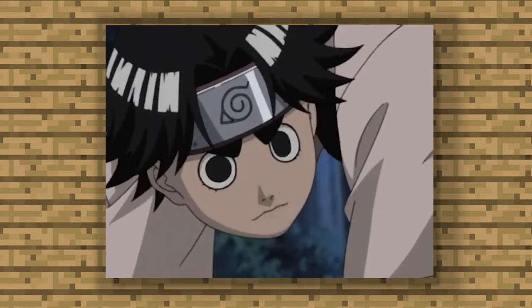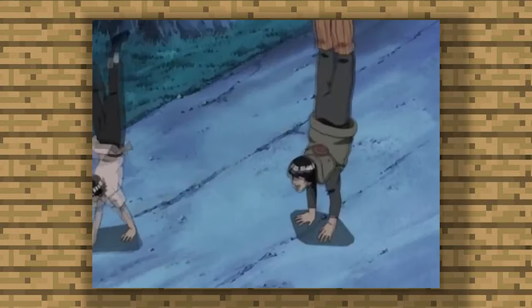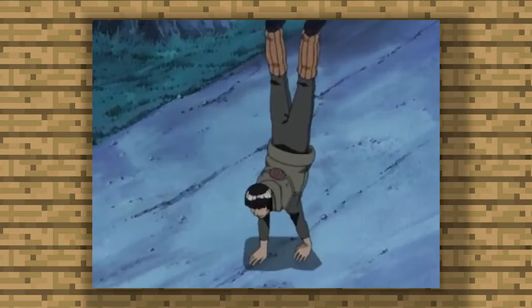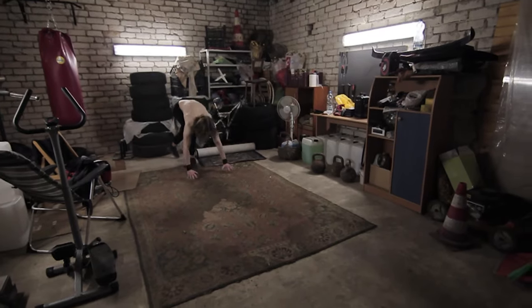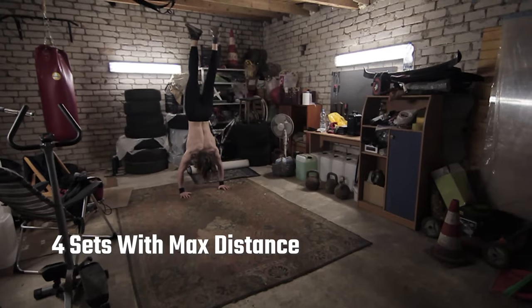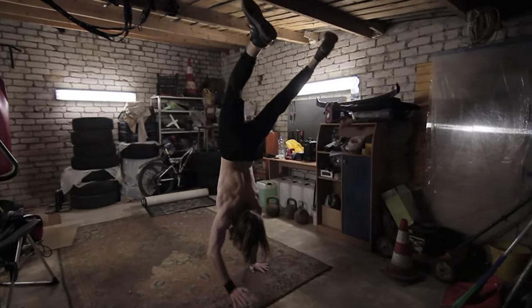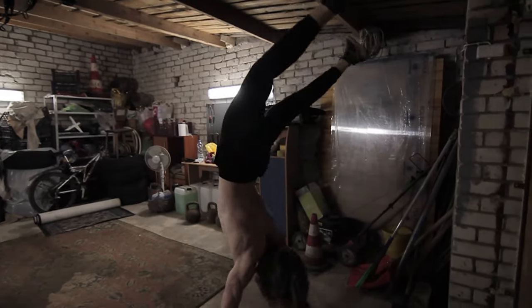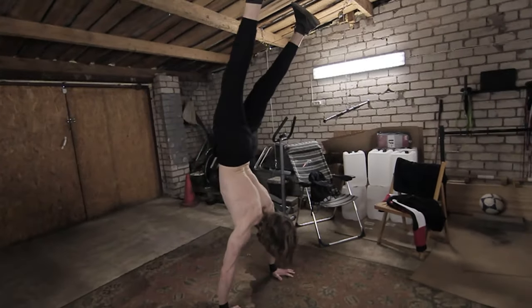Before we start, remember to warm up or else you will die. For the first exercise we're going to do handstand walks — four sets with maximum distance. As you can see in the anime, Rock Lee really loved to do handstand walks. If you can't walk in a handstand, then practice your regular handstand holds, although handstand walks are much easier than handstand holds in my opinion.